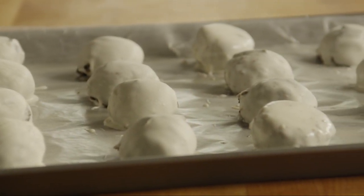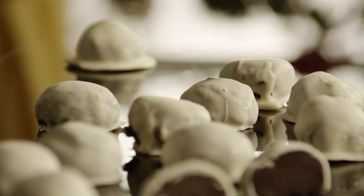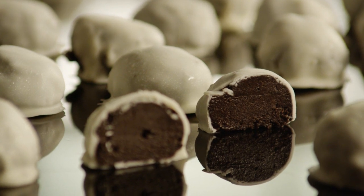Once all the cookie balls are coated, place them in the refrigerator until you are ready to serve them. You can also decorate these popular cookie balls immediately after dipping them in the candy coating with colorful sprinkles or nuts.